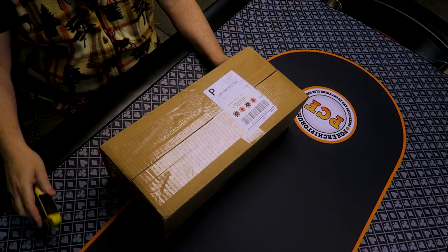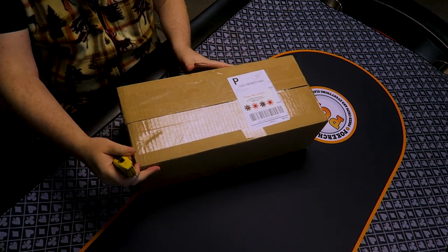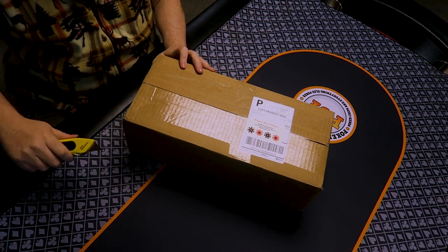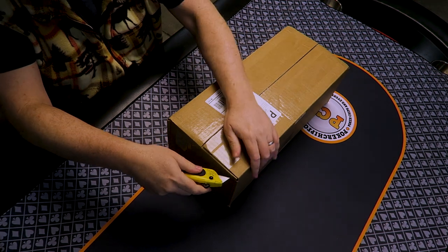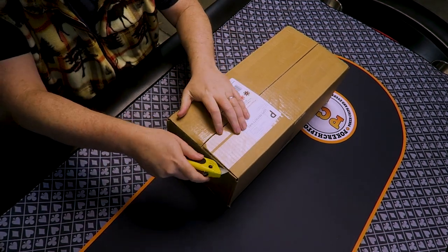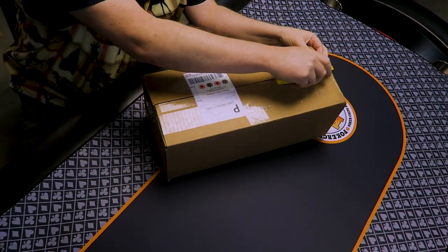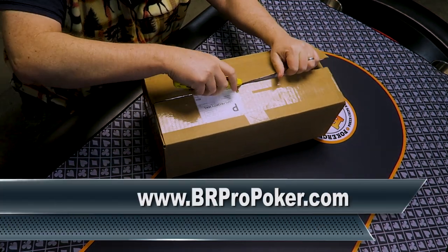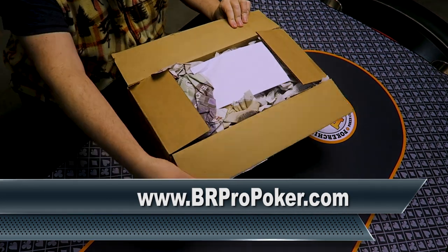Now back in the day, I used to watch a lot of these videos of people opening stuff. And it was oddly satisfying, really no matter what the stuff was. But I never did one of these videos myself. And I thought, well this will be oddly satisfying most likely, and maybe even more so because there's poker chips involved. I will say this is from brpropoker.com, and they are the source for ceramic poker chips.